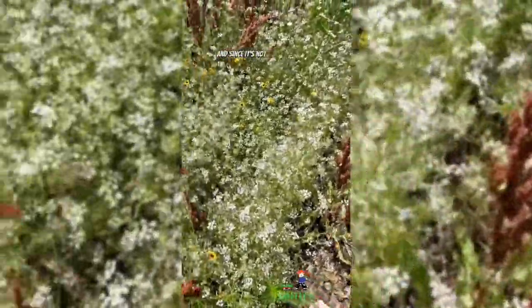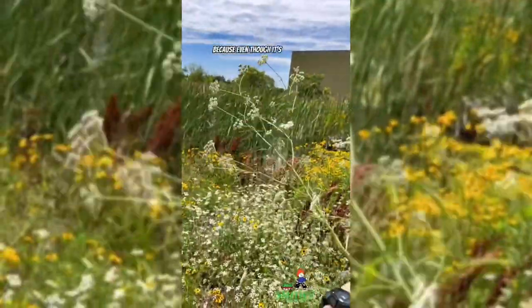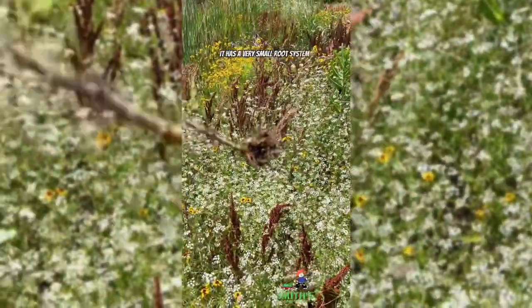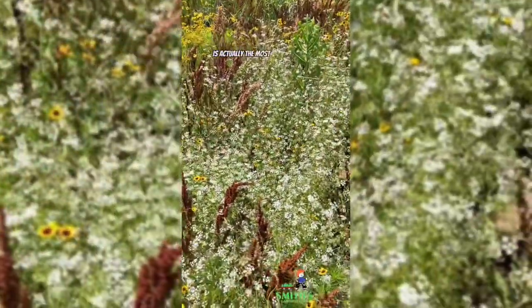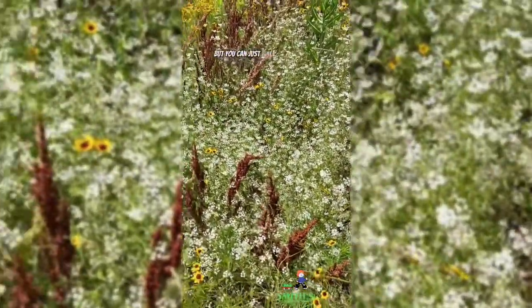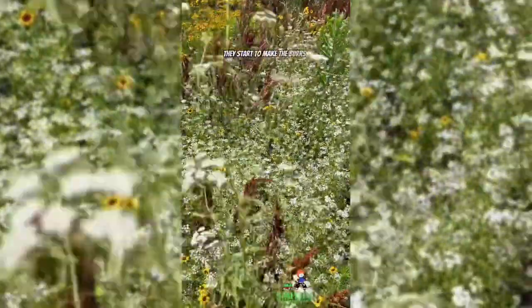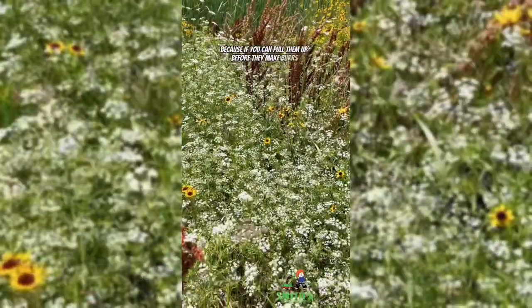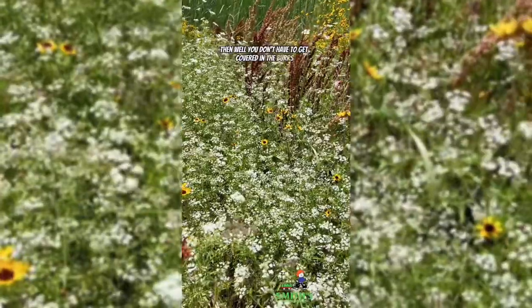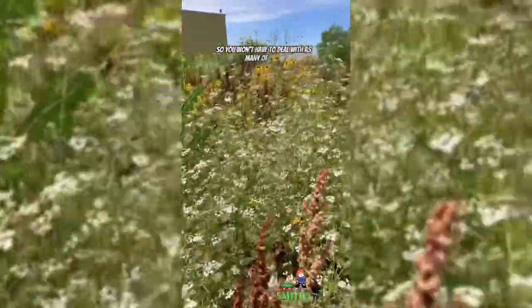Since it's not poison hemlock, you can actually just grab it and pull it out, and it pulls up really easily because even though it's quite a tall plant, it has a very small root system. In my opinion, the best way to treat this is the most time consuming — you can just walk through here and pull these up individually. You want to do it before they start to make the burrs, because if you can pull them up before they make burrs, you don't have to get covered in them. Also, it's not going to be throwing seeds everywhere, so you won't have to deal with as many of these next spring.